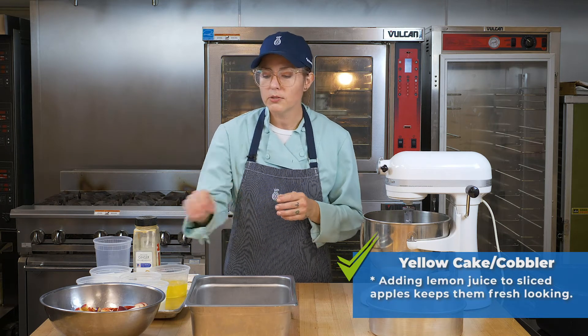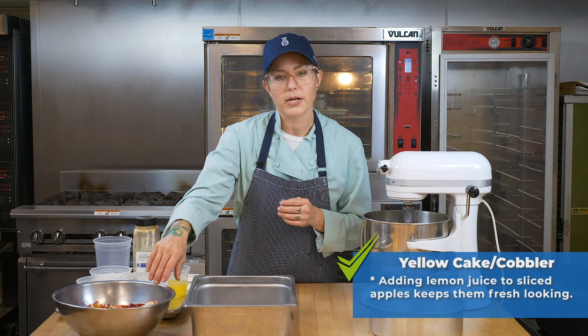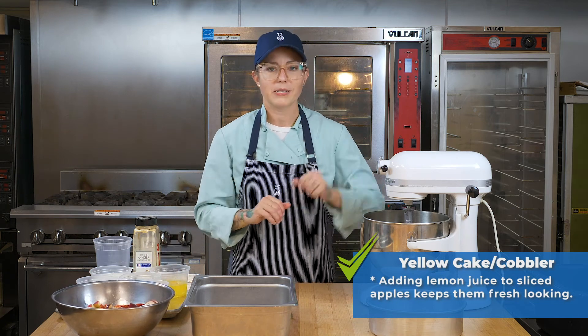We're going to add a little bit of lemon juice to the sliced apples so they can sit here and not get too brown while we mix up our cake mix.